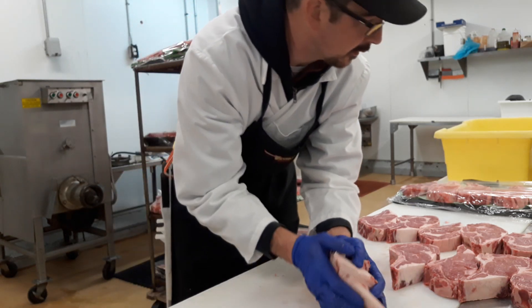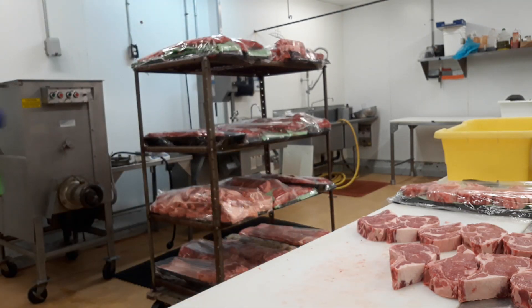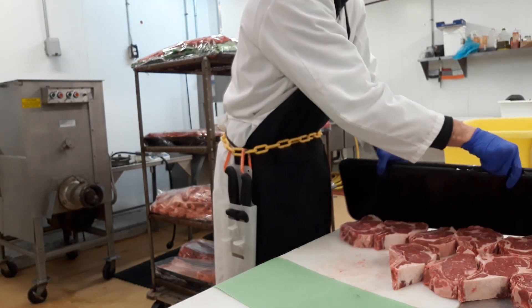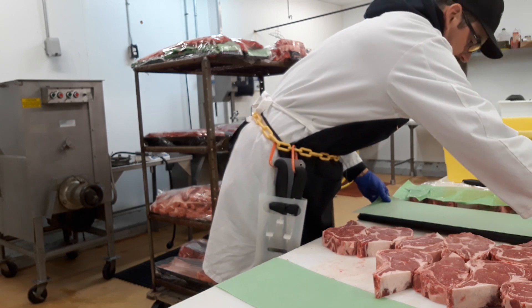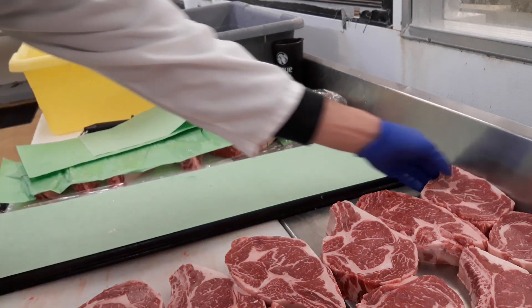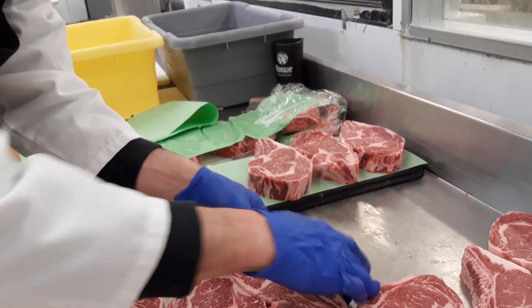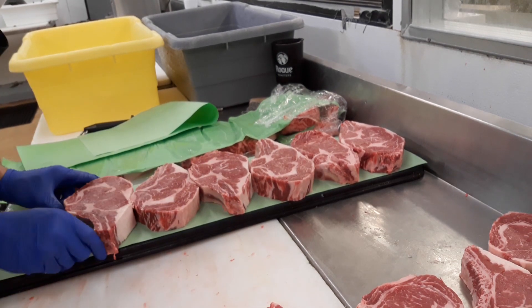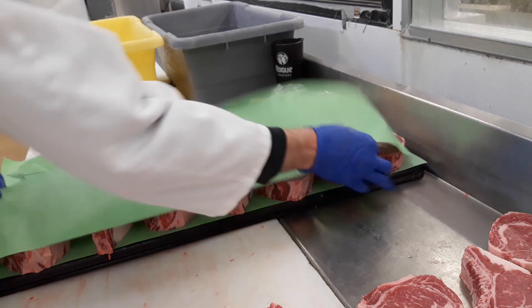Alright guys, we're all done. Now all we have to do is straighten them up and make them look nice in the display. When you're arranging these, as I mentioned before, you'll have one going left, one right, back and forth all the way down. Most meat shops like it like this. Every shop's different though — that's just what we like here. It doesn't look very good with all of them going in one direction.